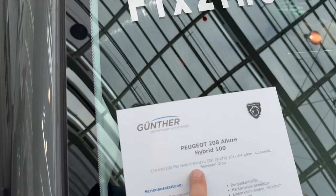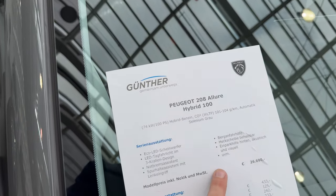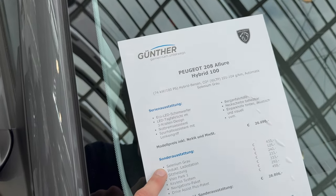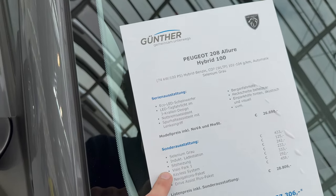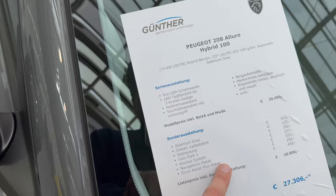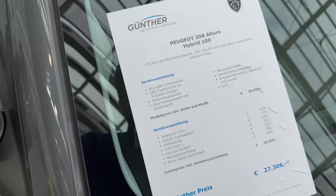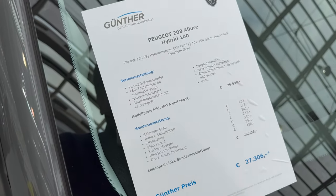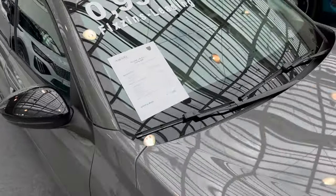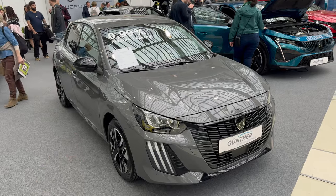Standard options bring it to 26,690 euros in Austria. Options include selenium gray, inductive charging, Vision Park 360 camera, keyless entry, navigation package, and drive assist plus package. It comes to 28,806 euros and they give a discount at the car show bringing it down to 27,306 euros. That's a nice deal for a really nice little car.